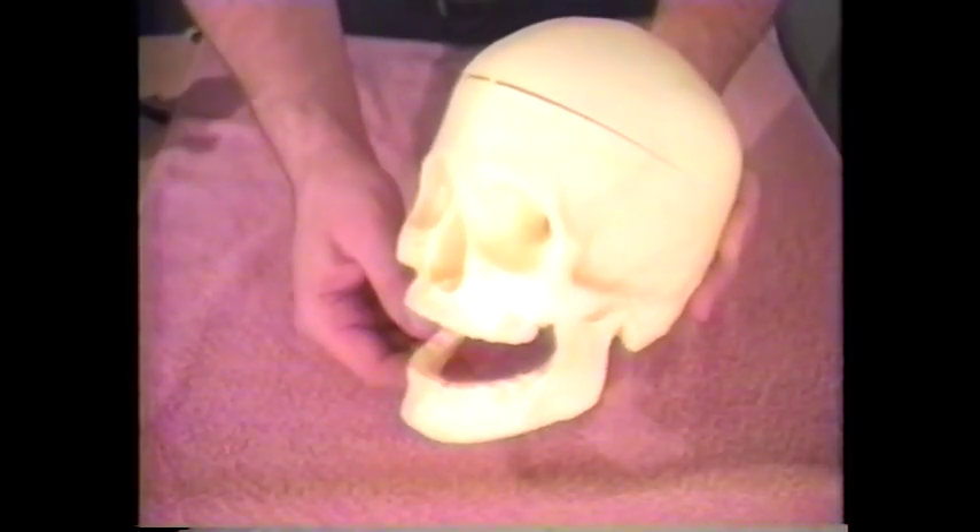I found this to be a very good sculpt. After I constructed the eyes, I had to modify the plastic skull in order to hold them.